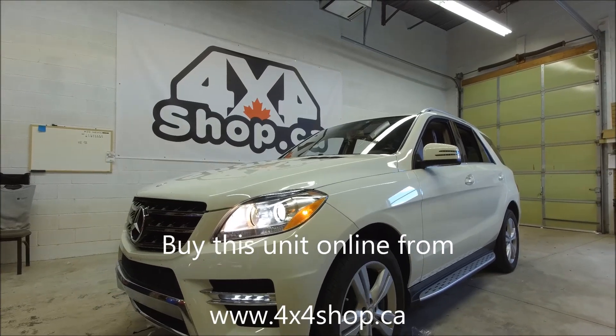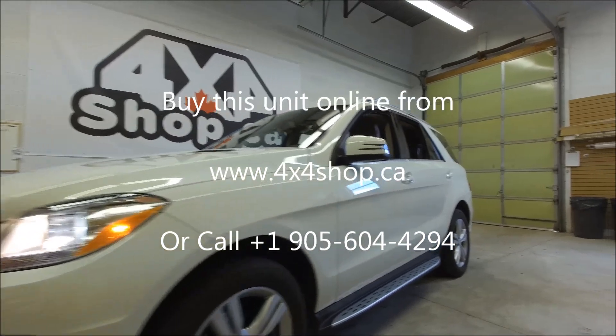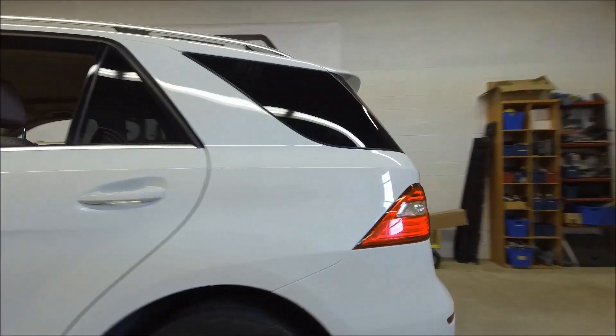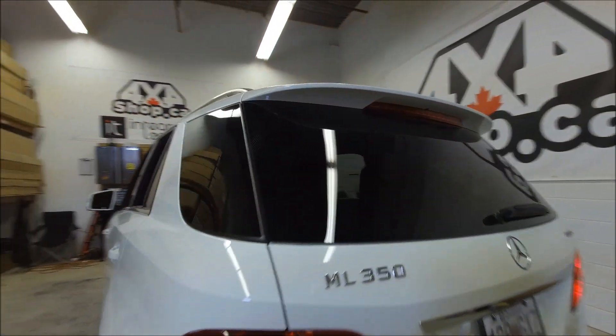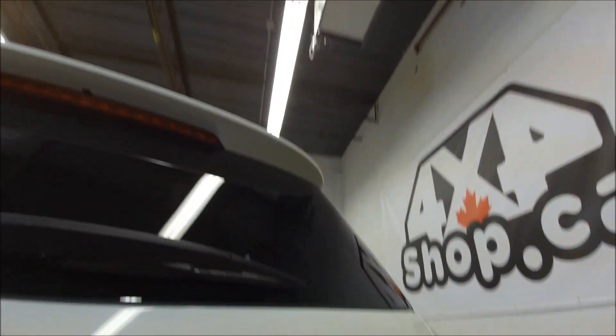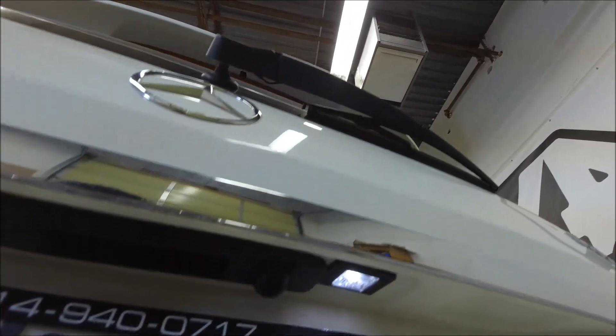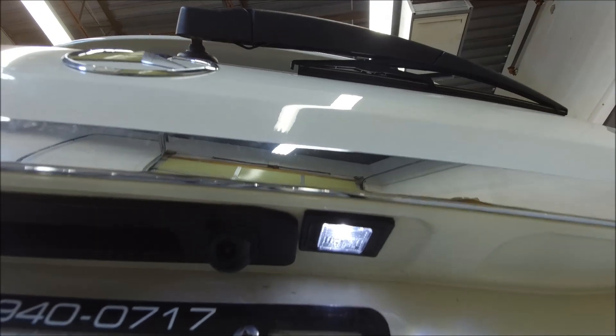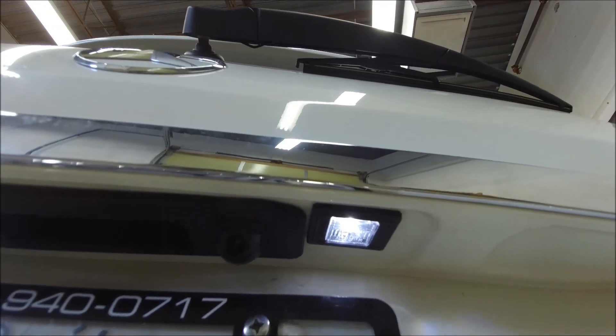Hi everyone, this is Fred from 4x4 Shop. Today I want to show you our 9-inch Android unit that fits in the ML and GL 2012 to 2015. We can add a backup camera and Android screen — it doesn't matter if the car comes with navigation or without. This specific one didn't come with a backup camera or navigation, so we added both.